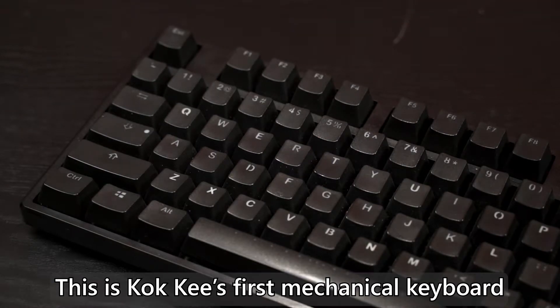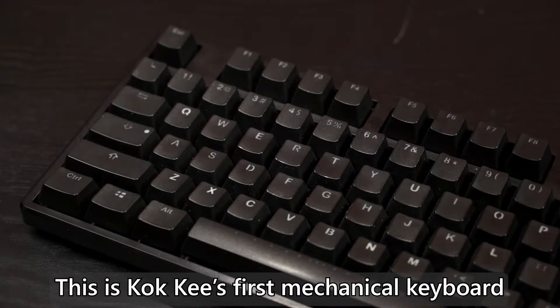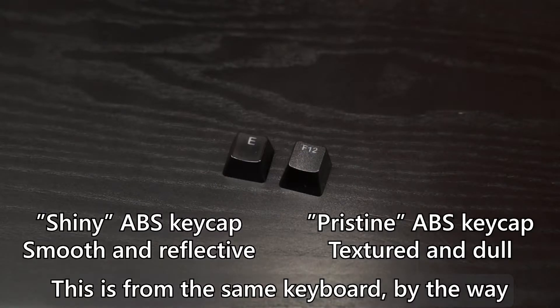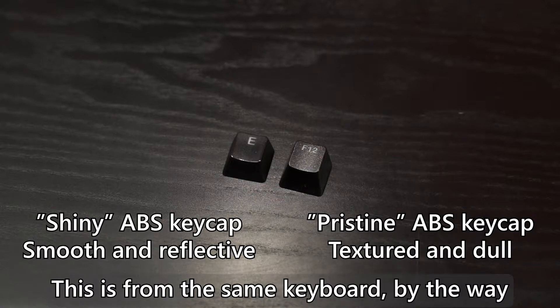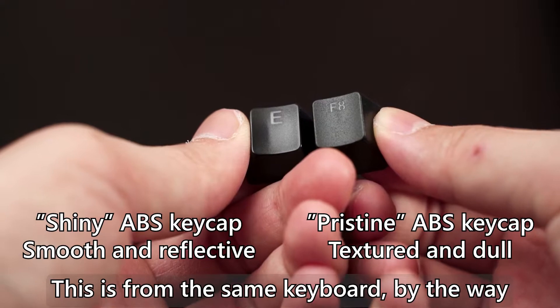This is not the result of our skin oil transferring to the keycap. The actual cause is our fingerprint sanding and polishing the keycap surface until it loses the texture and becomes shiny and glossy. I still remember there was once a foreigner suggesting that we wash our hands to keep our keycaps from becoming oily.